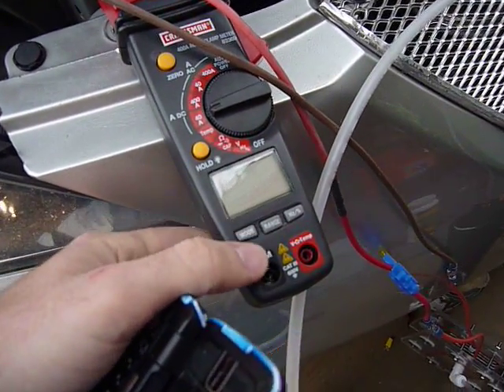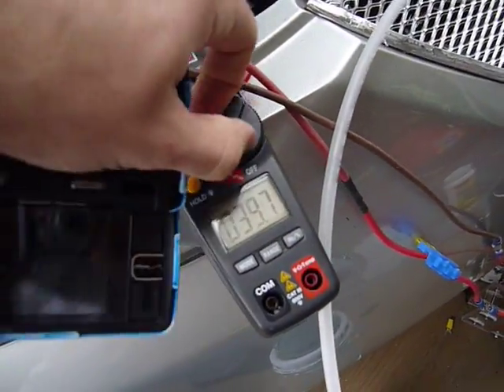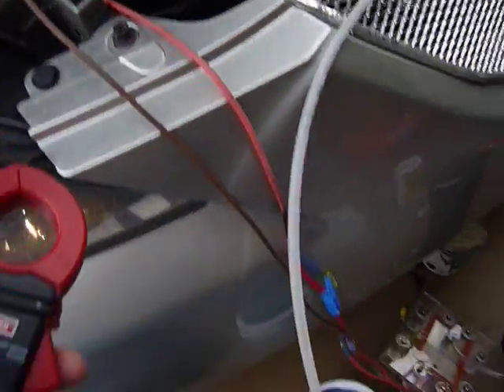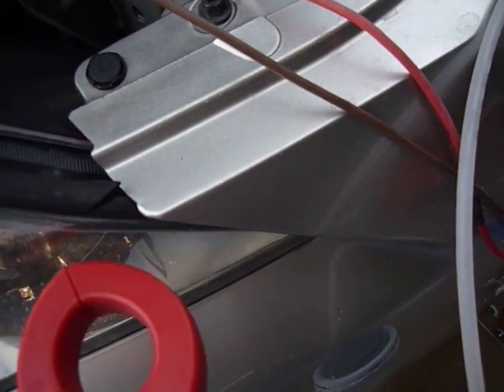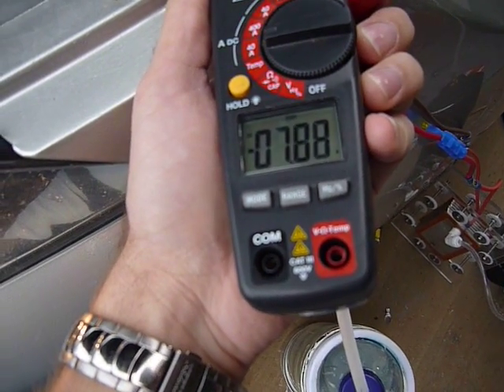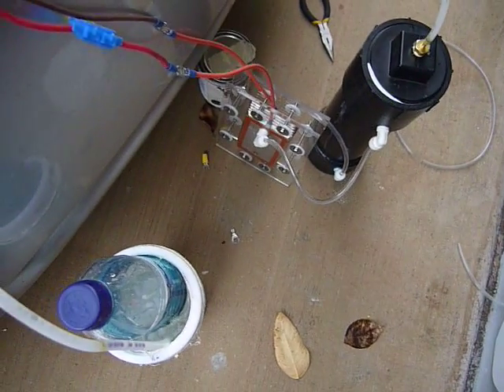And I'm now at — it fell asleep. Let me zero this back out. Amperage is at 7.78, 7.8. Alright, go us — we discovered something new. Cool.